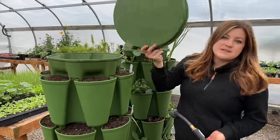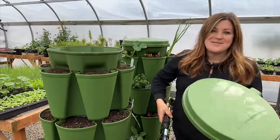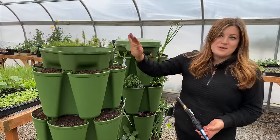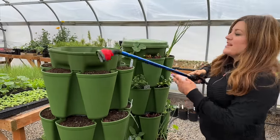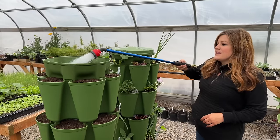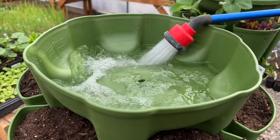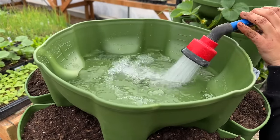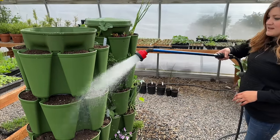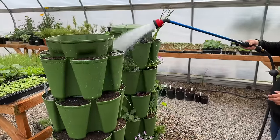It probably doesn't make sense to buy a lid if you're going to be watering manually, because you'd have to take it off every day, and once your plants get some size it's increasingly difficult to put on when the leaves flop over the edge. When we've got seed at the surface level, I just feel like it's safer to water from overhead until the seed germinates at least.